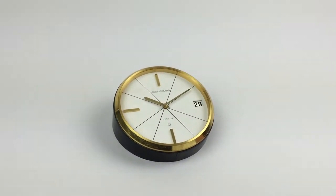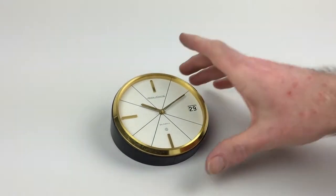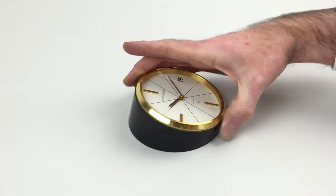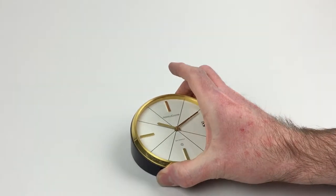This gilt-brass Jigler Kultra disc clock was made for the retailer Dunhill, circa 1960. It's got a leather surround. It's an eight-day movement.